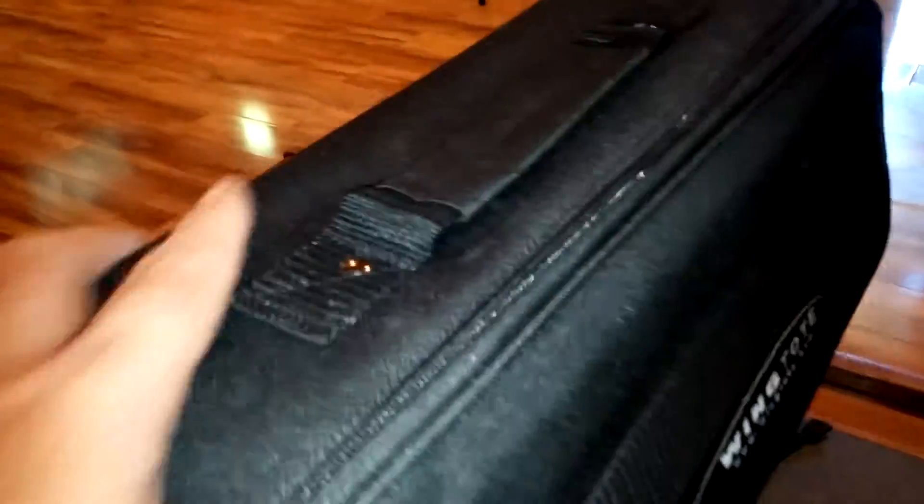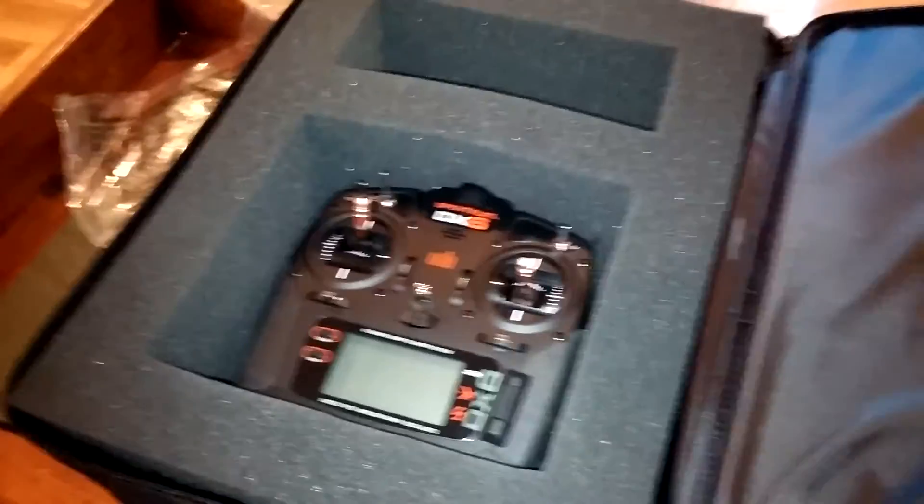There's a compartment up top where you can put a small charger, some leads, or whatever — just a little bit of extra space. There's also a flap with double velcro where you can keep your owner's manual or whatever you want. It's also got a little window where you can slide your AMA card, business card, or name tag. It's got a nice carry handle and a shoulder strap, which I don't really use — I'll probably stow it in that little compartment.